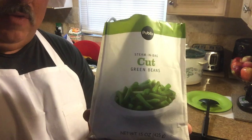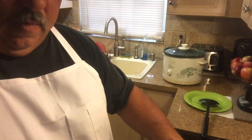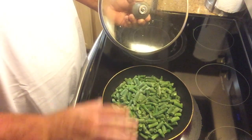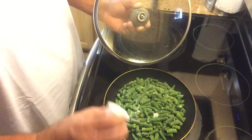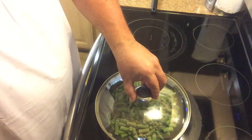Quick steam-in-the-bag green beans — going to dump these right here in the skillet on the stove. You can steam them either in the microwave or stovetop. I have about a quarter cup of water that was already preheated in there. We're going to add a little bit of salt, about a teaspoon, and about a teaspoon of pepper right on top. Let that steam up for right around four minutes, keeping the heat at about medium to medium-high.